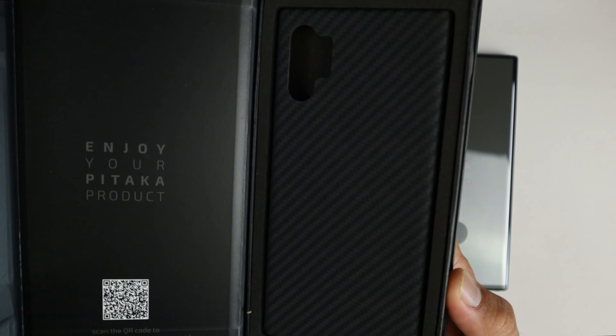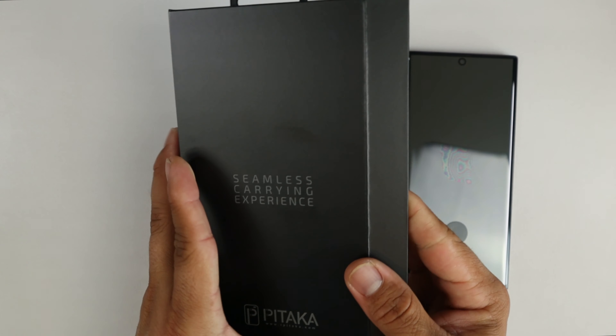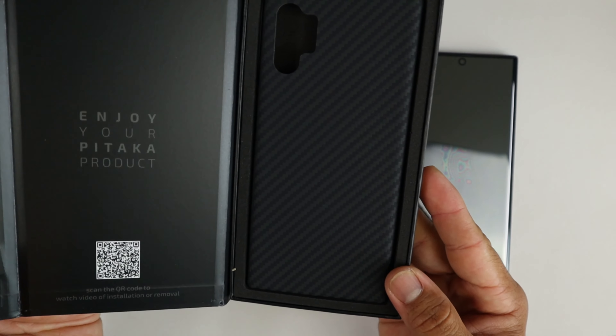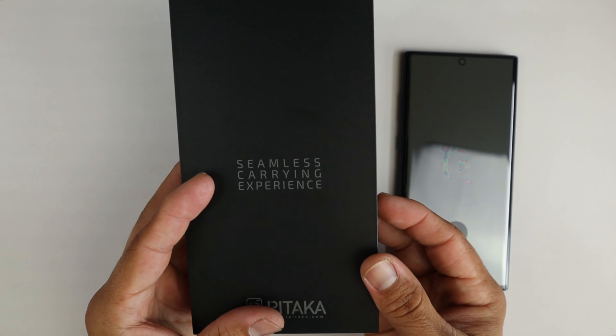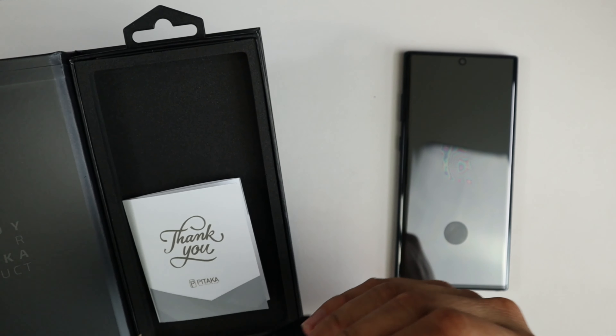Look at this packaging experience right there! If I'm going to buy a $50 case I want it to be like this. Look at this experience — wow, look at this packaging. So there you have the case here. Very very thin — look at that.